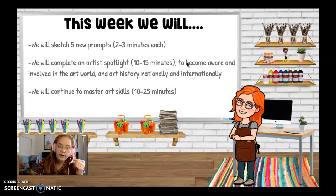This week we will sketch only four new prompts because of Labor Day on Monday — we didn't have school — so it's only going to be four prompts. We're going to complete an artist spotlight for about 10 to 15 minutes and then continue to master art skills via a colored Crayola painting or coffee painting, whatever floats your boat this week.